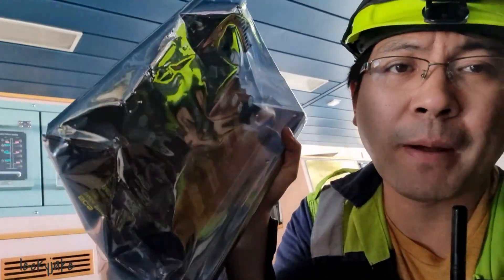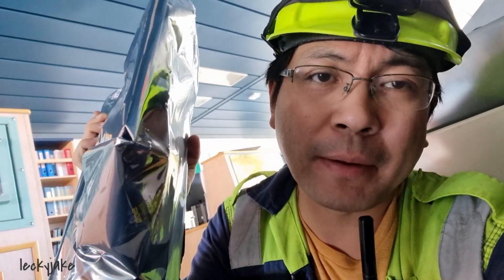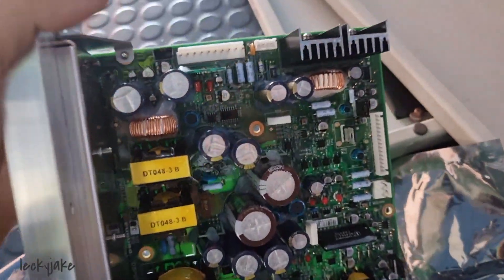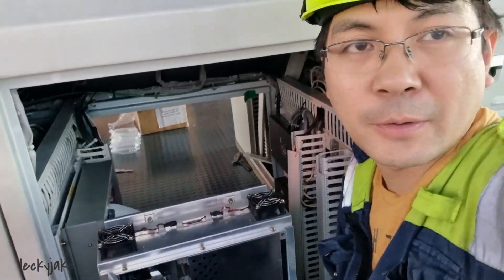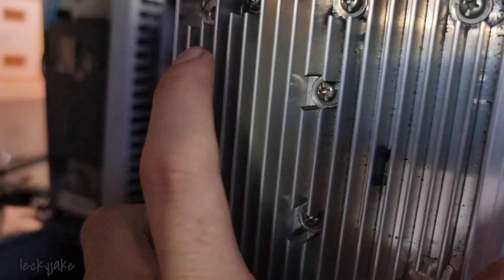We have a problem with the supply voltage, but we have a spare power supply. We will install this new power supply and see what will happen after we change it — if we can clear that alarm. After opening the processing unit, this is the power supply side and we just need to remove the screws here and at the bottom.